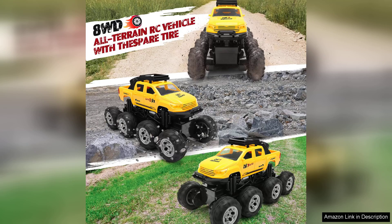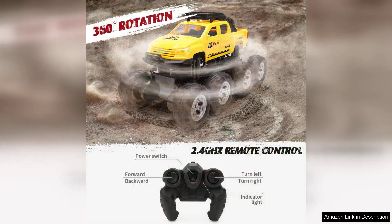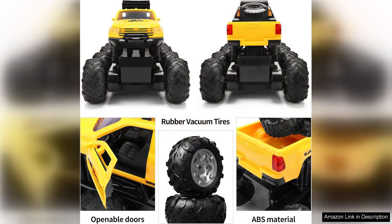The remote control is user-friendly with a comfortable grip and responsive controls that cater to both beginners and experienced users. The truck boasts impressive speed and agility, making it fun for racing or performing stunts. The battery life is decent, offering enough playtime before needing a recharge, which is always a plus for extended outings.